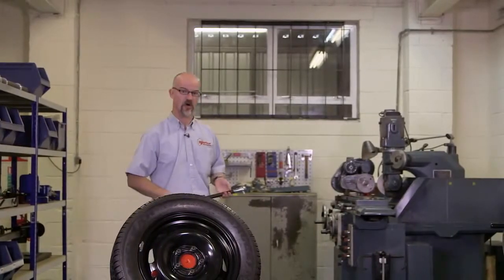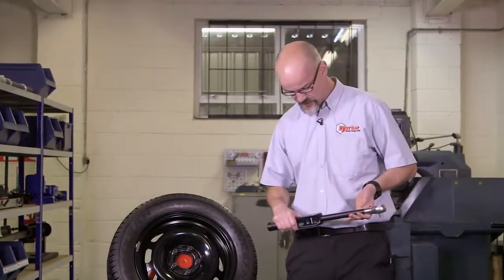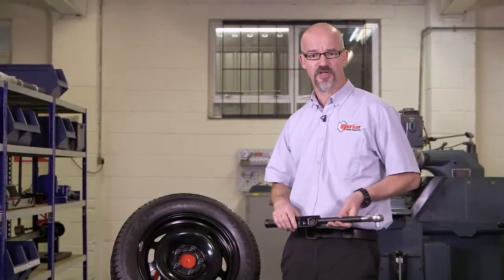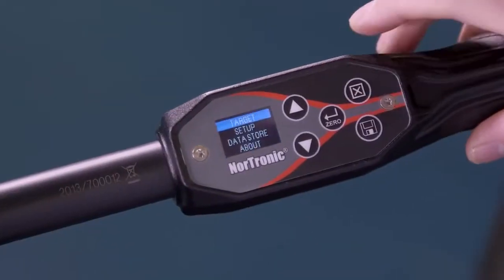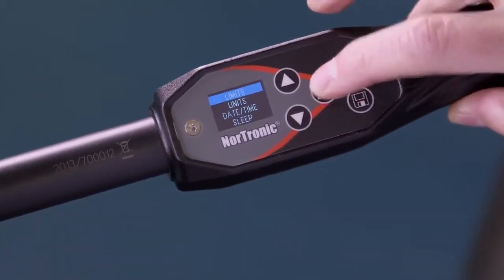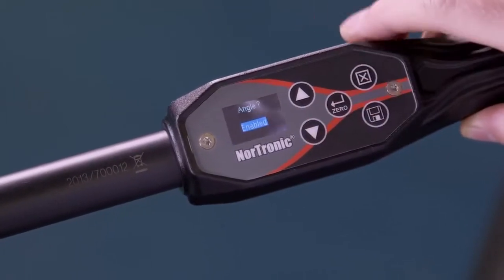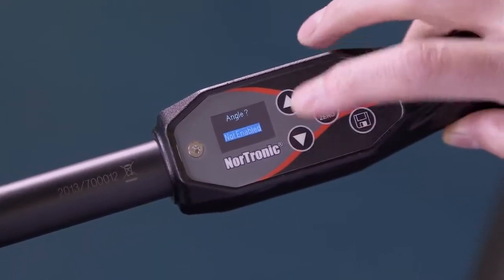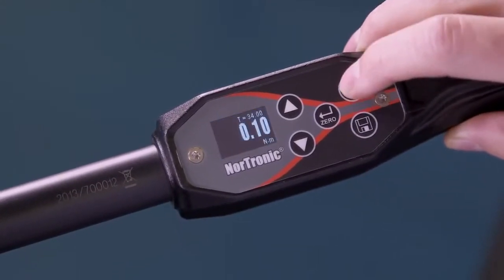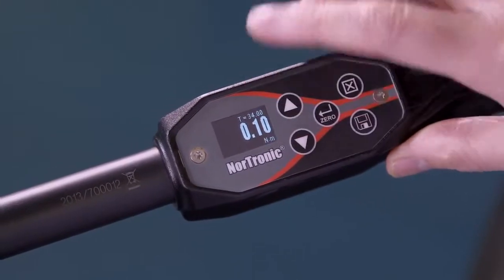We've seen what's in the box, so let's take the Nordronic now to a joint and see how it performs. The wrench itself by default comes with the angle function enabled — we're going to turn that off. Exit, then setup and confirm. Angle — we're currently enabled; we want to disable this function. Exit. We're now in torque only mode — as you can see the angle function has disappeared.